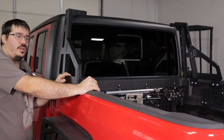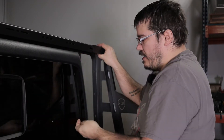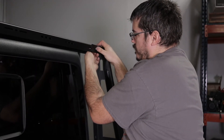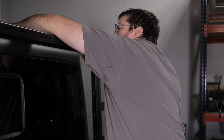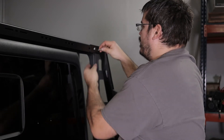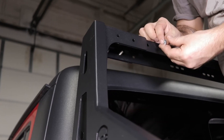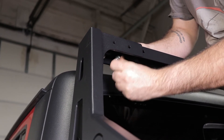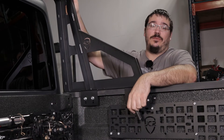Now that we have both sides installed, we're going to go ahead and install our center section. Go ahead and slide the center rail down in between, and then using the button head and serrated nuts, go ahead and start one here, then go ahead and install the other three, remembering to install them loosely so we can make adjustments. Now we'll do the same on the other side.